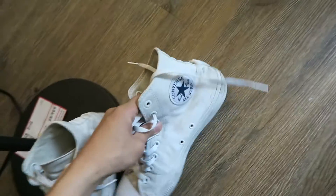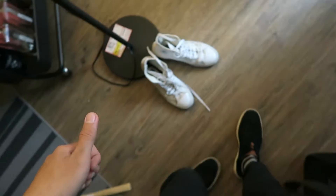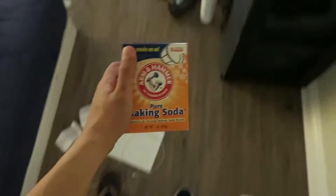Let me pose them for the thumbnail. Alright, let's clean these babies. So you're gonna need this — one of these. Baking soda.